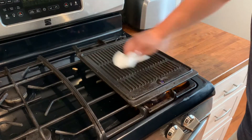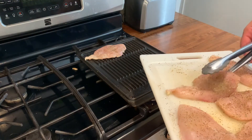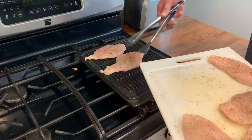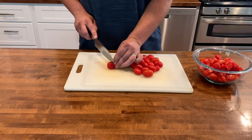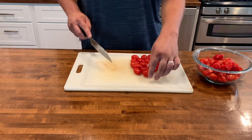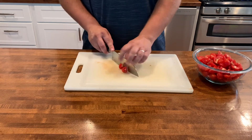Here I've heated up a grill pan. I'm going to oil it a little bit and add our chicken. While the chicken starts to cook, I'm going to start prepping the tomatoes. I've got about three pints of grape tomatoes — I'm going to slice these in quarters and they're going to be ready to go.